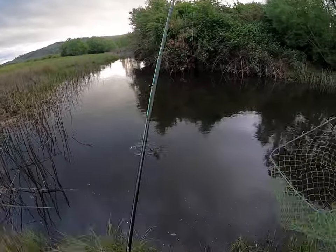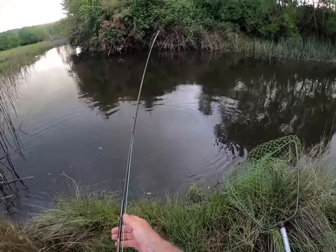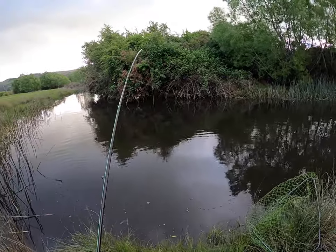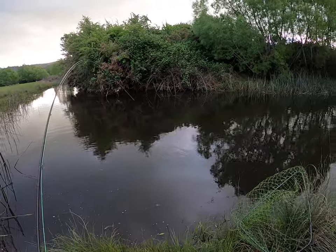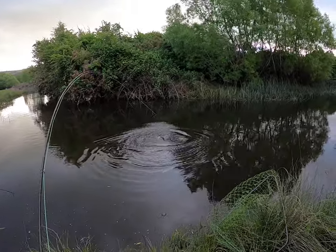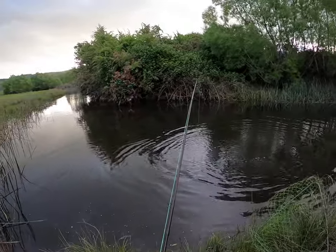I thought he got off. We hooked him up in the top of the roof of the mouth I think. I just don't want to give him too much. He's a decent fish, he feels heavy. Come on, I don't want to give you too much, come on. It's still green.